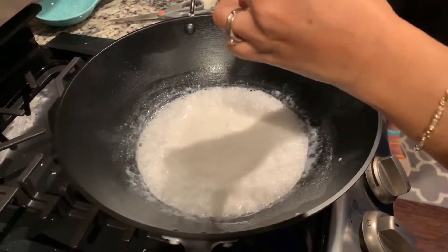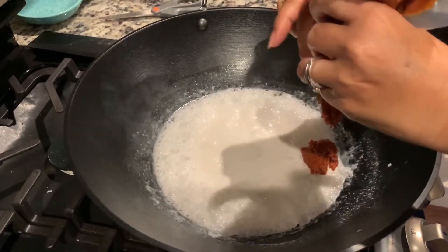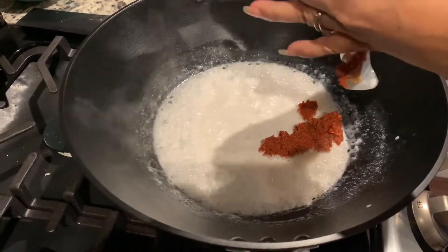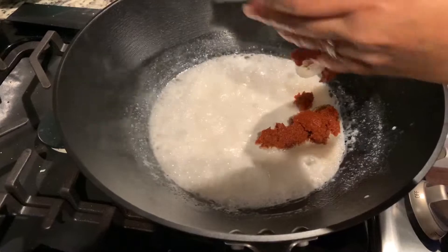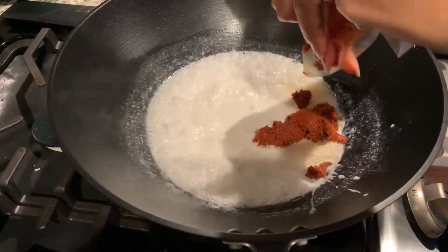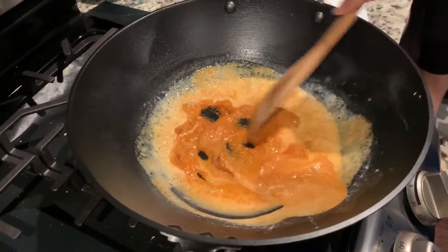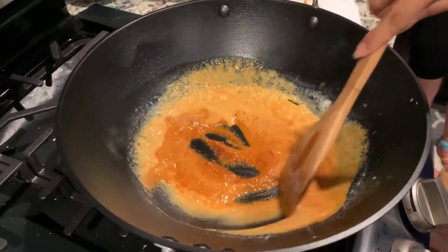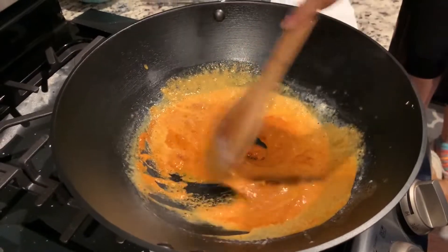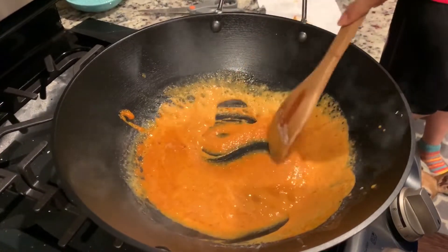Still simmering, and now she's gonna add the Penang curry paste to it, mixing it in together — coconut milk and the Penang curry paste. Just have it on simmer, not too hot.